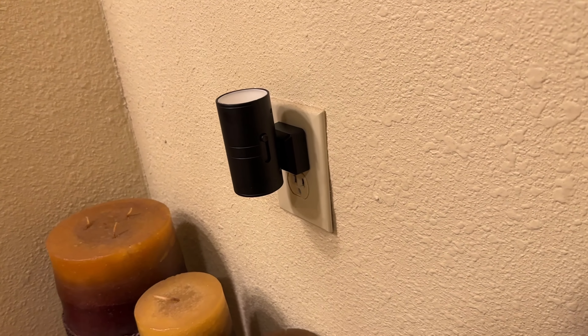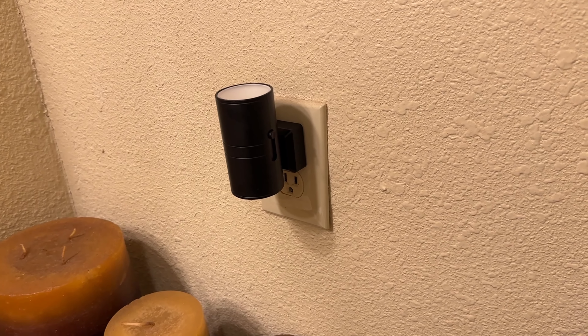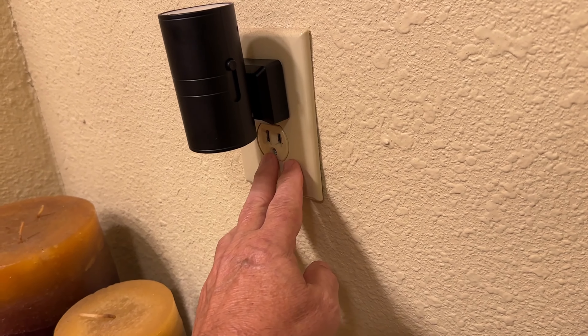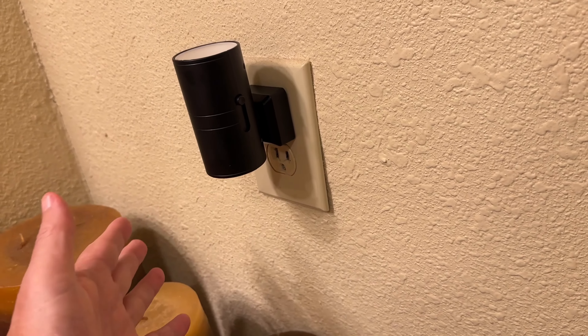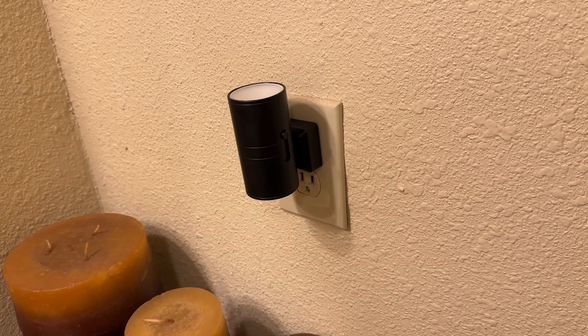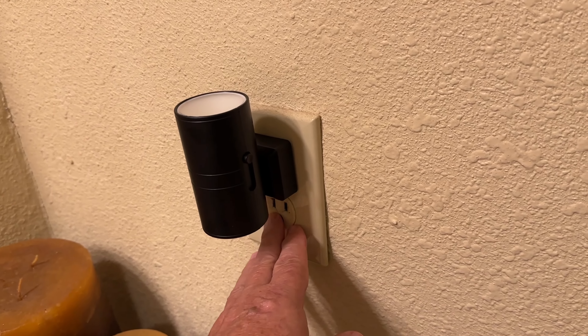It looks really smart in the wall — really nice. Adds to the decor. As you can see, you've got a place to plug in at the bottom. If you're in a bathroom, you can plug in hair dryers, rollers, and things like that. If you're in a kitchen, you can do a coffee maker, whatever. You're not going to cover up a plug.